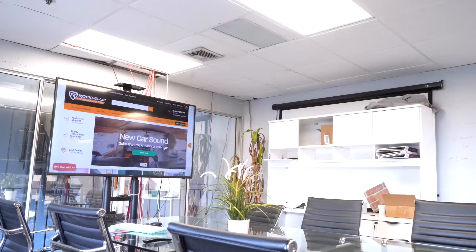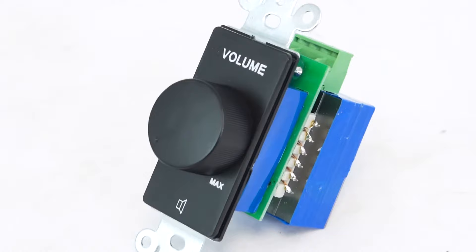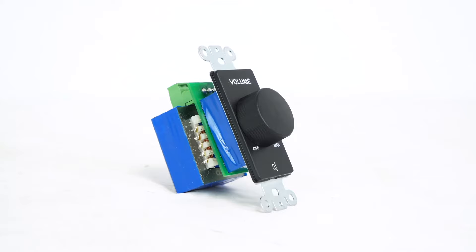Available in three different colorways — black, white, and stainless steel — these models are set apart from the typical two-gang size 200-watt volume controllers, instead offering a more compact and seamless single-gang size.